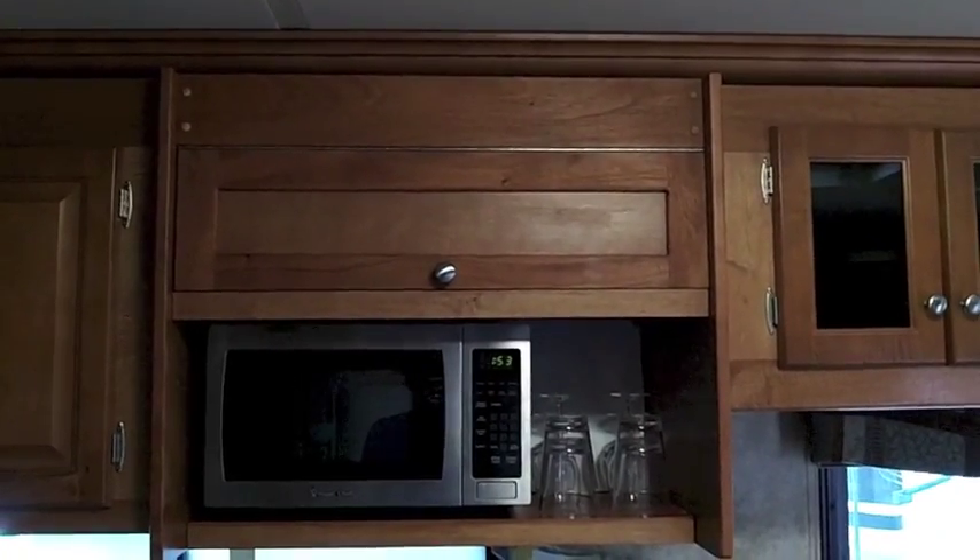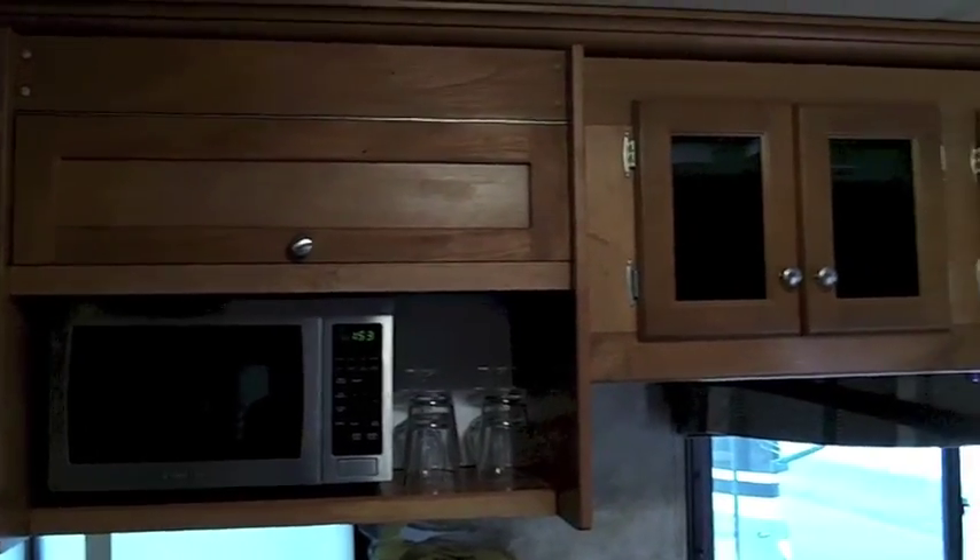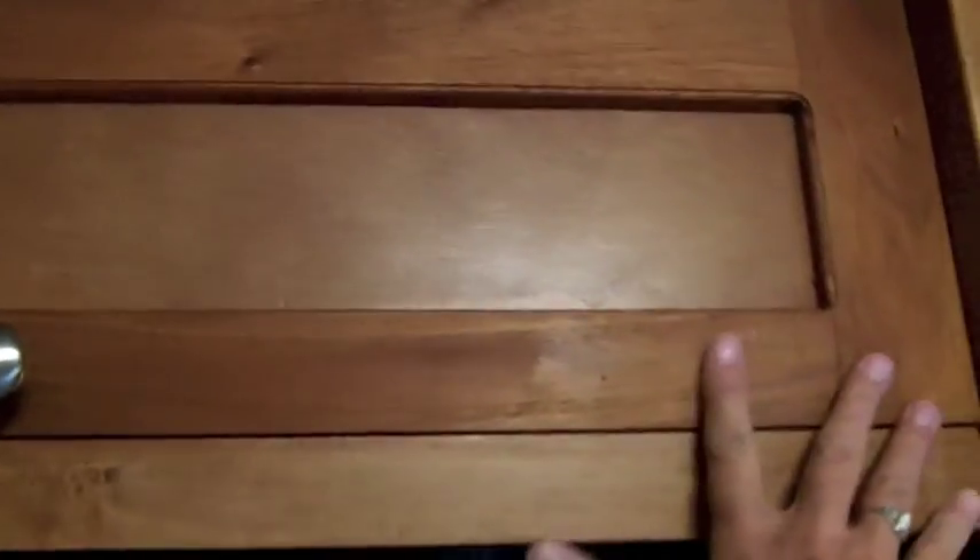Here's where the old microwave was — we have a much smaller one now, and there's space over there for glasses, which works out nicely. This door is solid mahogany with a waxed finish, a little knob, and a couple of magnetic catches. The dishes go up here, which frees up another cabinet.